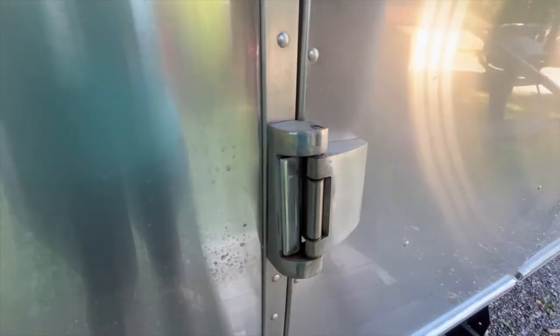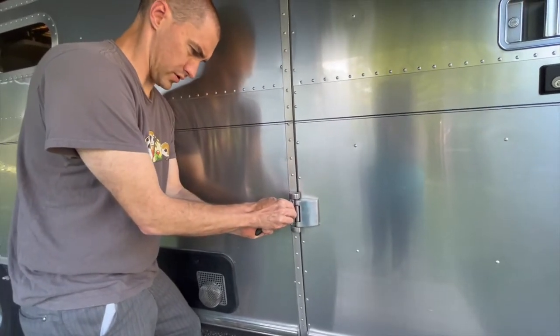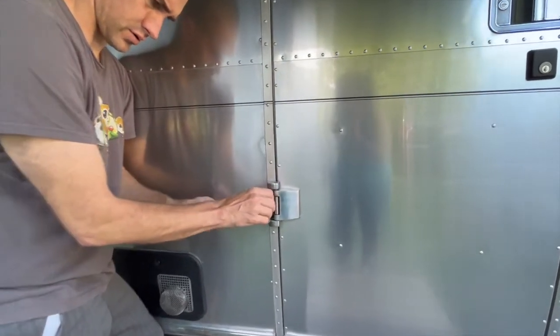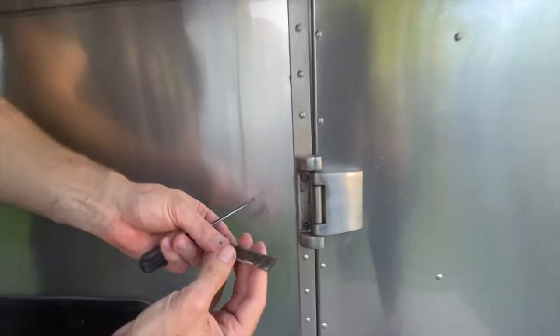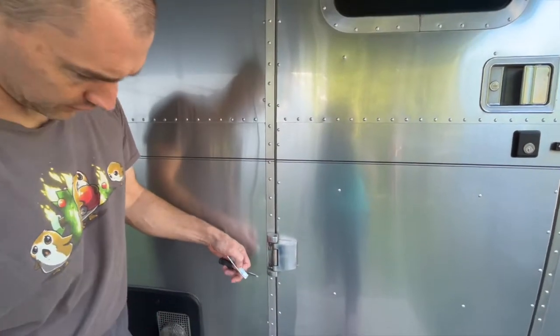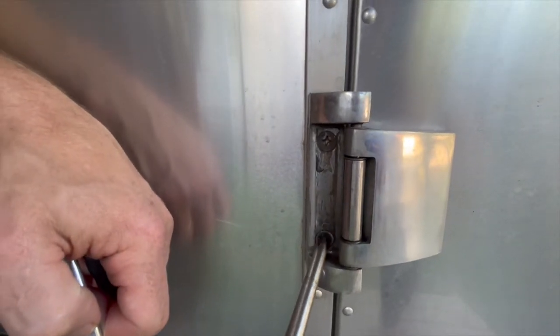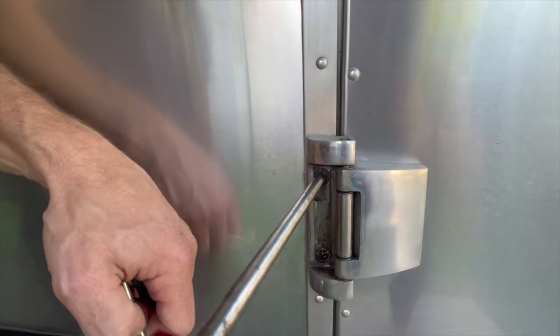The door's been getting progressively harder to close, and you can actually see the hinge move a little bit. Removing this trim — it's not really structural at all, it's just a chrome-colored rubber that's sticky-taped on. Behind here we have big Phillips screws, and this one is visibly loose.